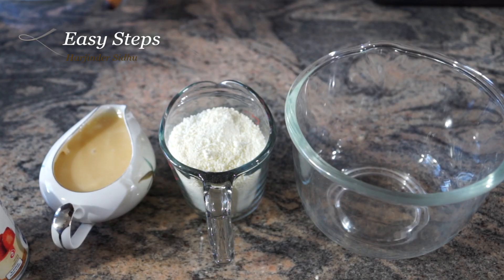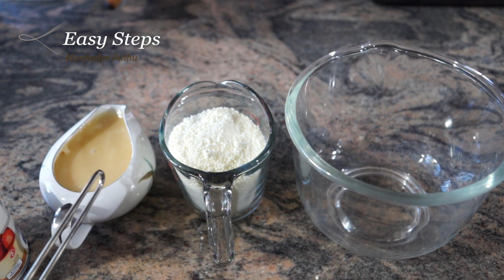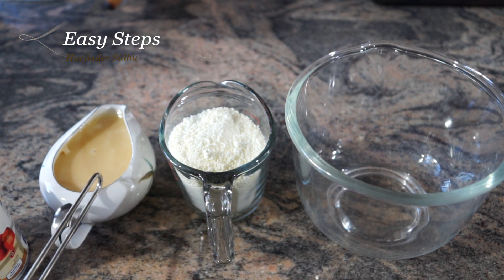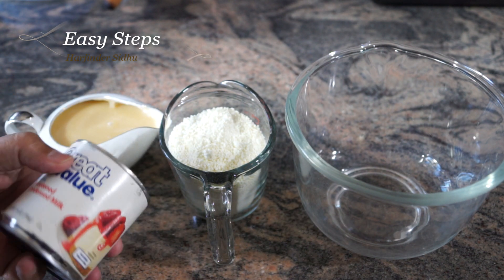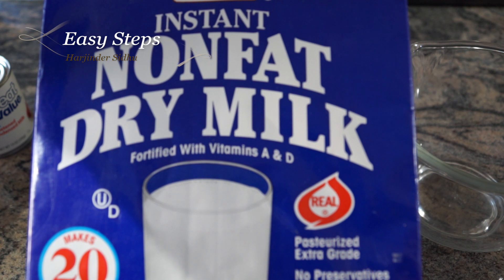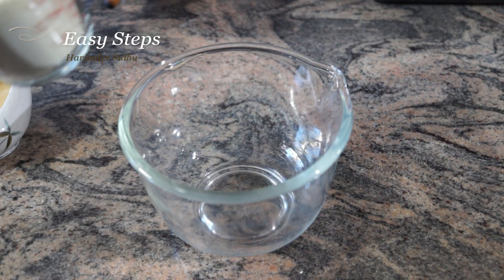The ingredients we're going to need are one cup dried milk powder and one cup condensed milk. It's a homemade condensed milk — to make it, please click my link — or you can use store-bought sweetened condensed milk. The milk powder I'm going to use is an instant non-fat dry milk powder. Get a mixing bowl.